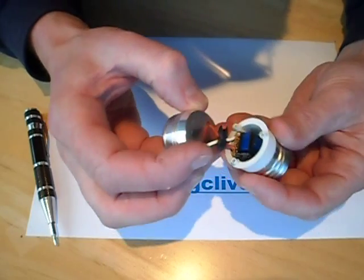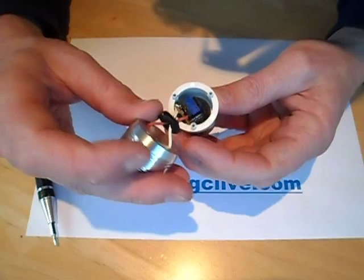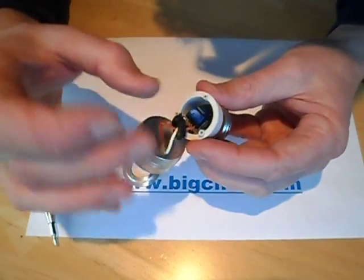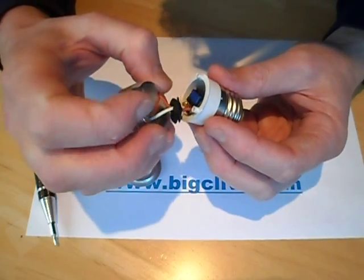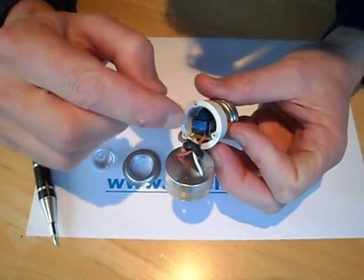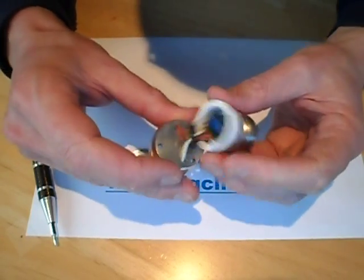Inside is one of the little switch mode power supplies that's quite common in these things. It's not coming out much further so I'm not going to pull it. There's a rubber grommet here — it's because the pads come up quite close to the edge, to push that in and keep it away from the back of the case.